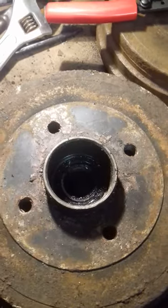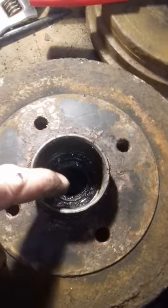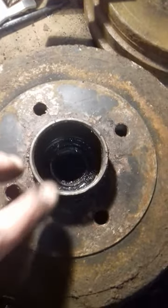So we're left with the drum, and what's down there — you can probably see — is the bearing. There we go.